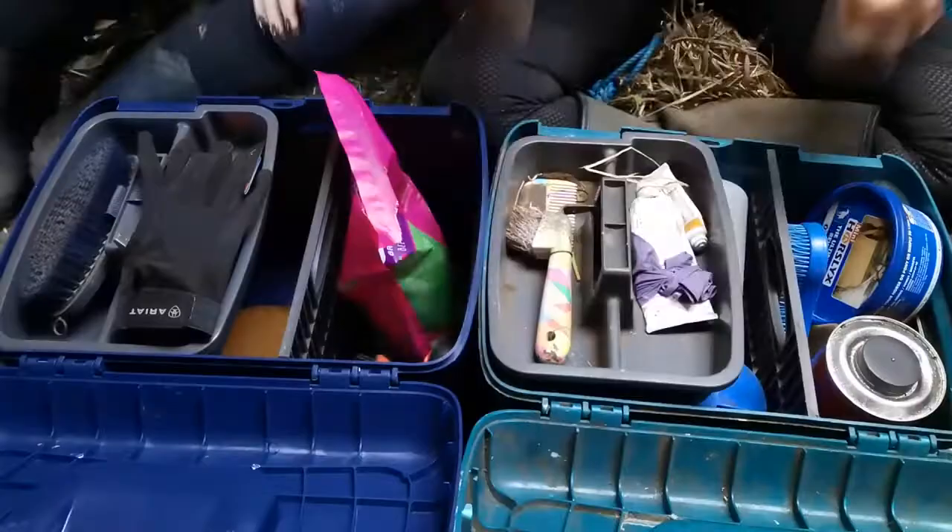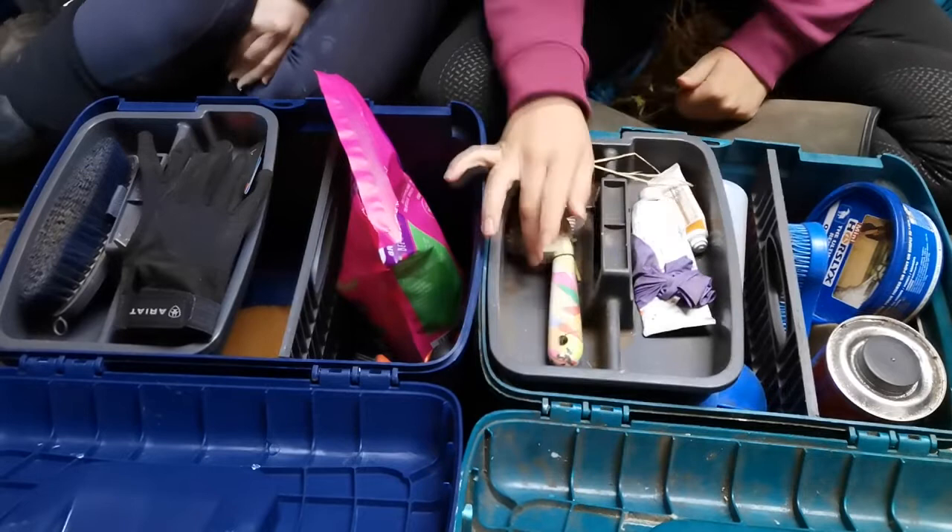What we're going to do is go through the tack box, take out everything that is not going to be needed now for everyday use, and add in what is going to be our new everyday requirements for the horses. It's also a good chance to clear out the tack boxes and riding bags because they just accumulate a lot of rubbish over time. That's actually what spurred the idea for this video.